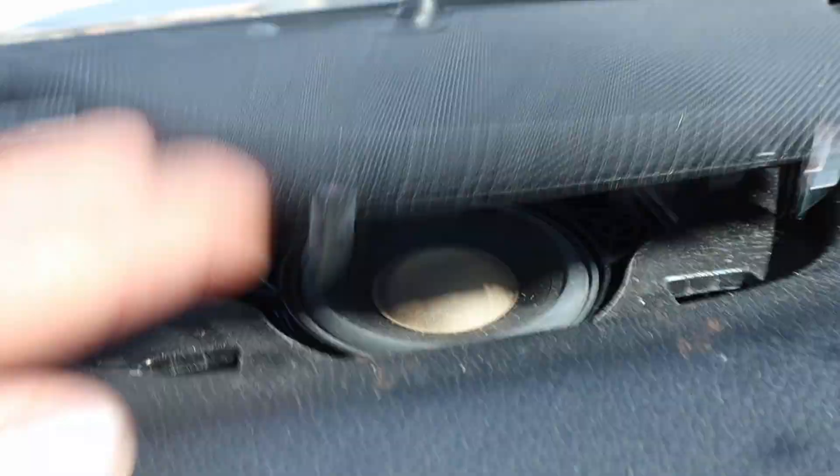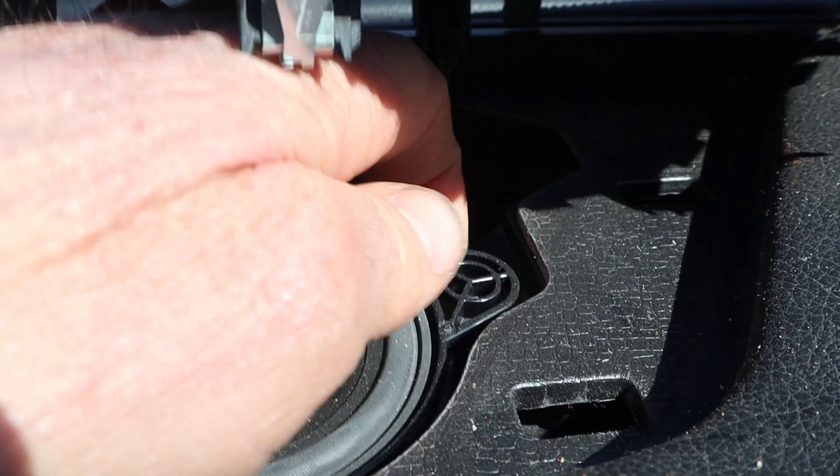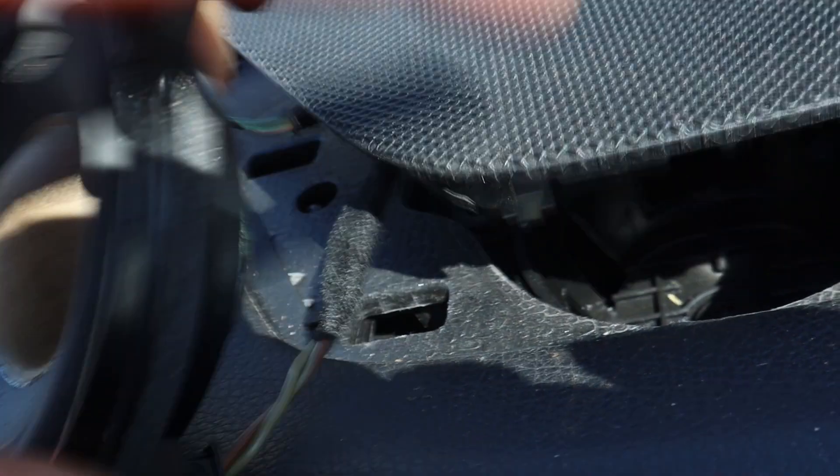In just a minute, we go under. I think the speaker, because I don't see any fasteners on top, is just in here with tabs. Here's that speaker.